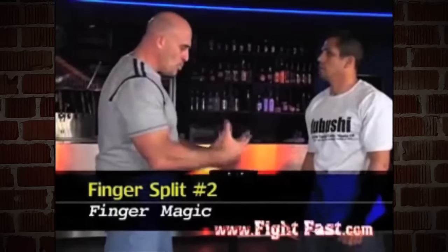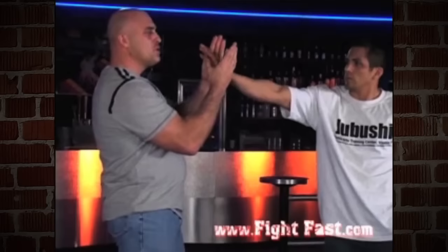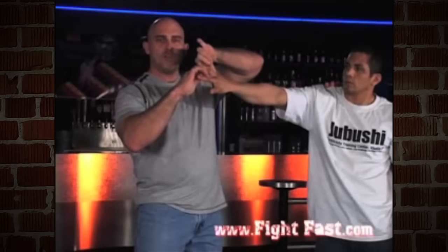Second finger split: the person actually makes contact with me. He reaches in and grabs. Just as he's grabbing, I put both hands over the top of his wrist and I'm going to pull his grip off. Both thumbs under his palm. I'm not going to try to break the wrist here — I'm simply going to wrap my hands around two sets of fingers, and the webbing between the fingers is what I'm going to tear. I'm going to separate that apart, push down on the hand. It's even more effective than the first finger split.